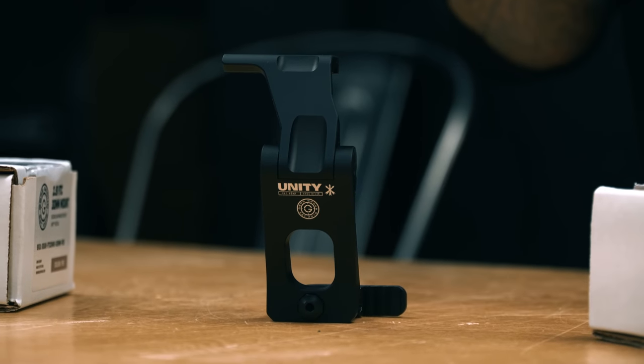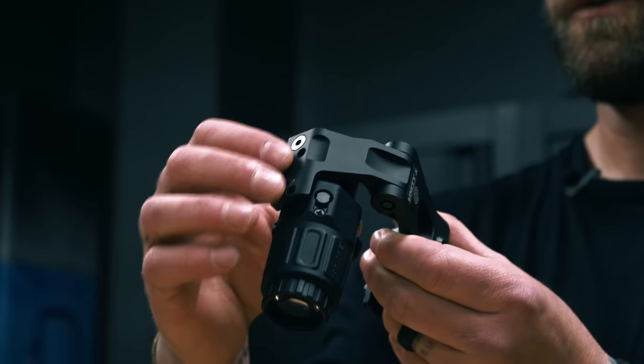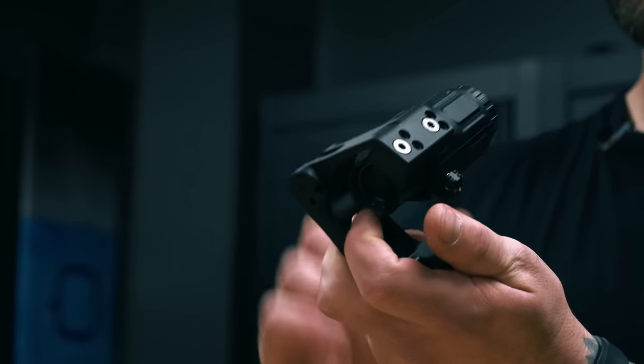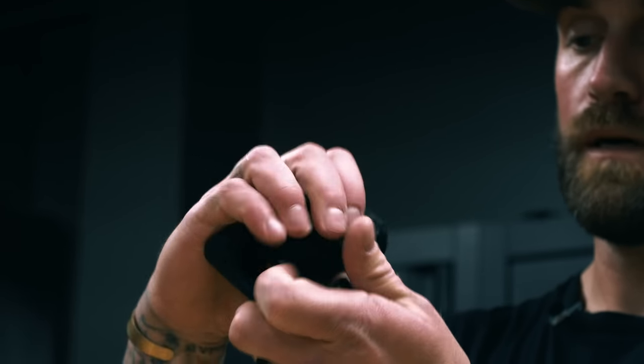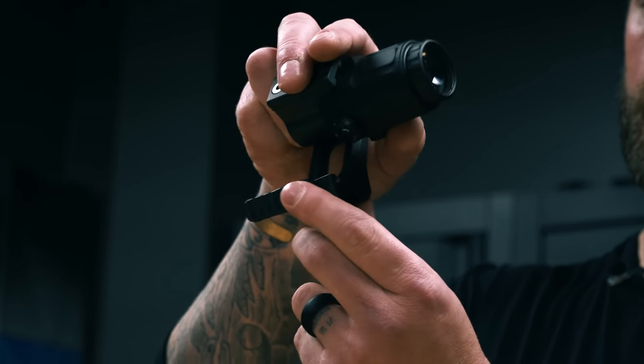So essentially six screws, depending on which magnifier riser you're running. This is a G33 EOTech that's mounted up — it has the two top screws right here. Nice flip to center, stays out of the optic line when it's down, and when you need it to pop up it does. And then a nice QD lever as well.